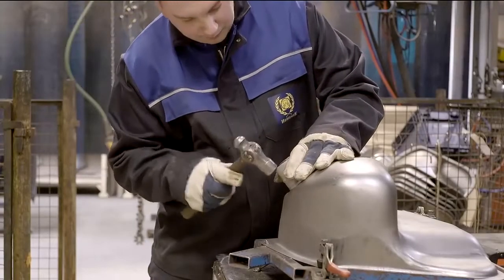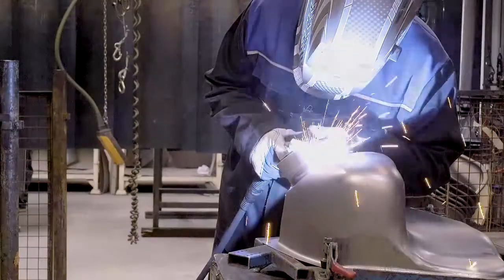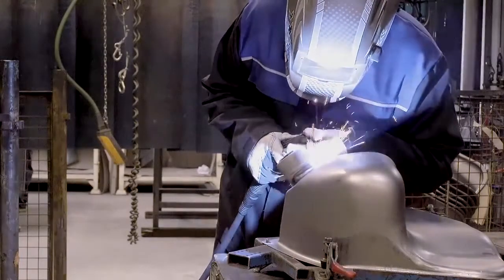Back at Heritage, the tank half is placed in a jig and the filler neck is located at its correct angle and depth for MIG welding.